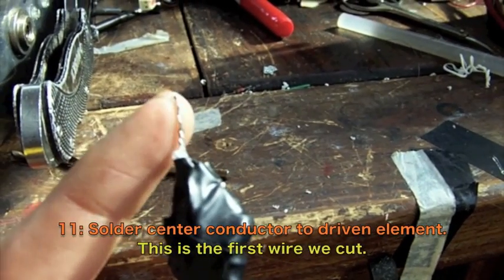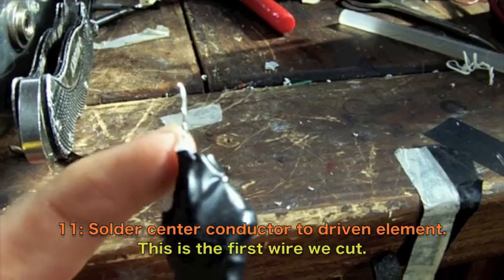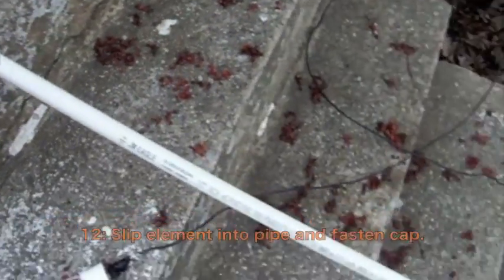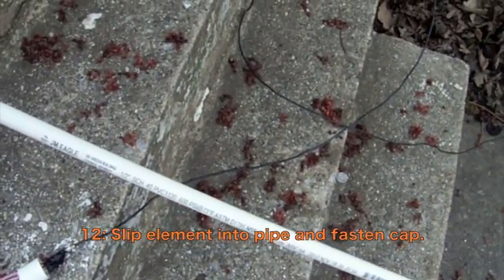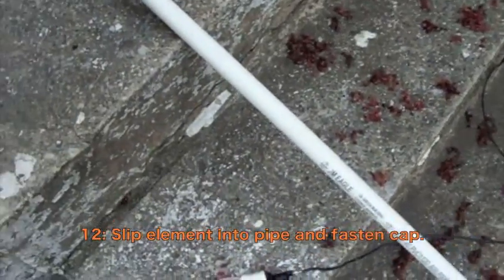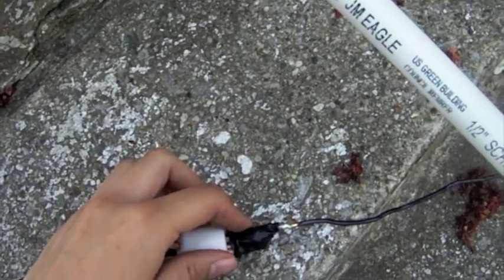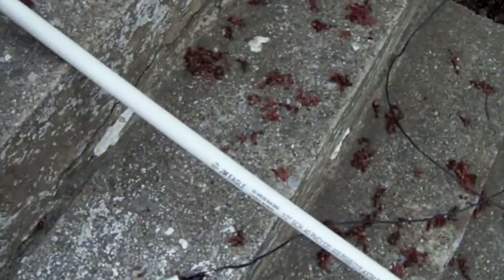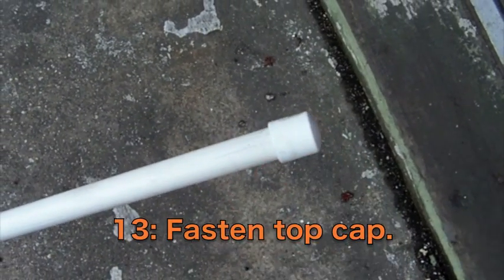Next we solder our center conductor to the first piece of wire we made, which is going to be our driven element. There is the completed solder joint, and the next step is to slip that assembly into your PVC pipe, center conductor going first of course. This is why we cut the pipe to 104 inches — we need a little extra space for this assembly. Now we'll gently slip this into there.